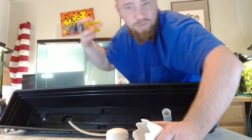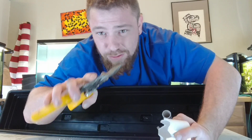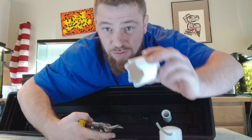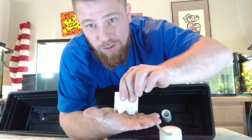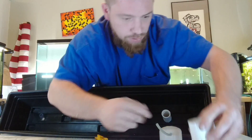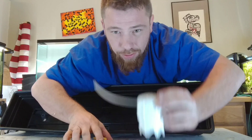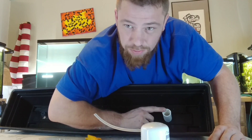Grab some tin snips or a drill bit — I just used tin snips, super easy. Cut some triangles into the bottom of the pipe so water can flow through it when it sits on the bottom of the planter box. Then take your cap and mount them together — simple.